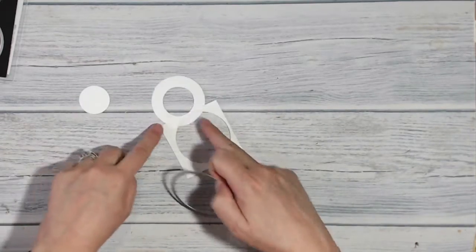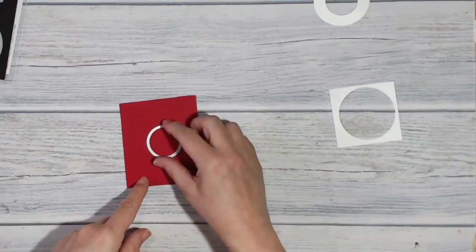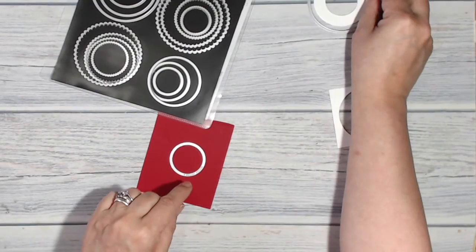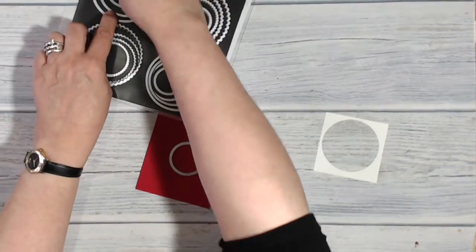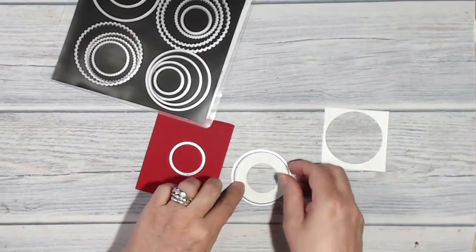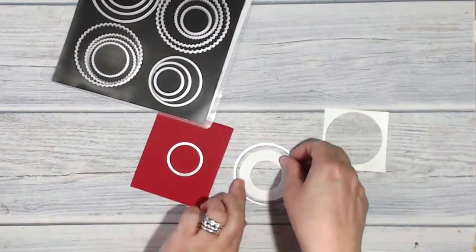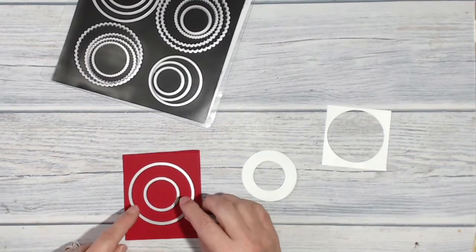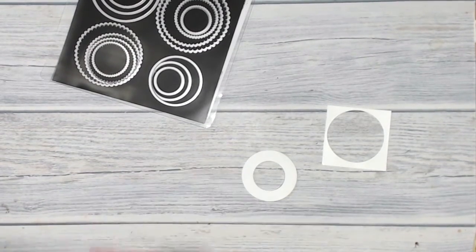Here's my donut — moment of truth — yes, I'm happy with that! Now I'm going to take my real red card and use the same center hole but the next size up circle for the outer ring. I'll center them up and run it through my Big Shot again.